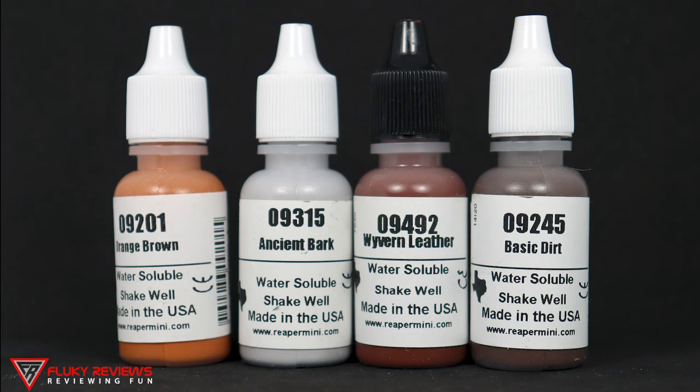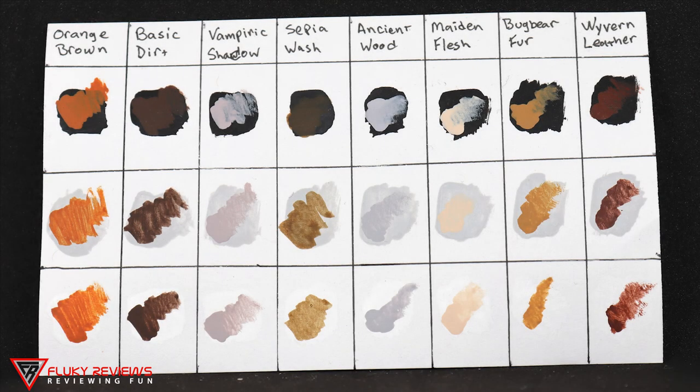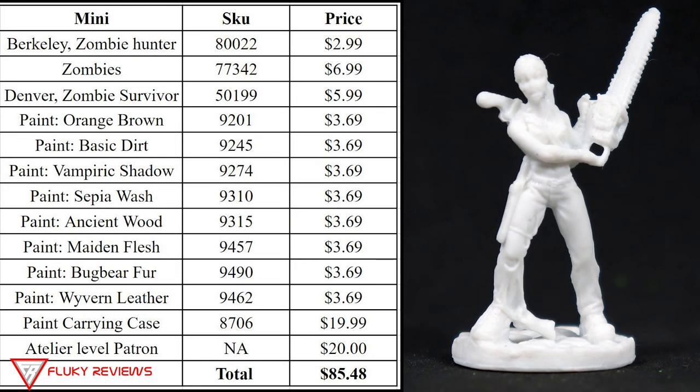The other four colors are orange brown, ancient bark, wyvern leather, and basic dirt. I'll bring up a picture I took of each color over a black primer, a gray primer, and a white primer, spread out a little bit so you can get an idea of what the colors look like.